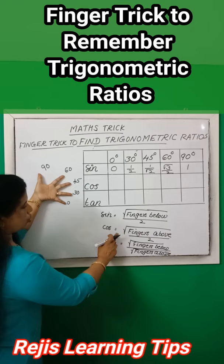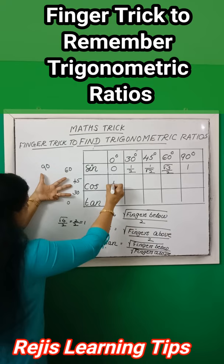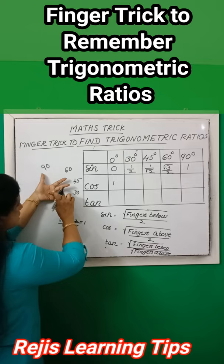Then for cos values, that is root of fingers above divided by two. First fold the little finger — the fingers above the folded finger are four, so root of four by two equals two by two, which equals one. Then for 30°, fold the ring finger and the fingers above the folded finger are three, so we get root three by two.